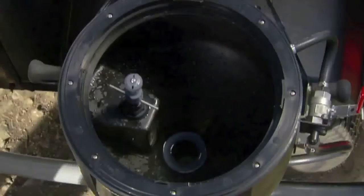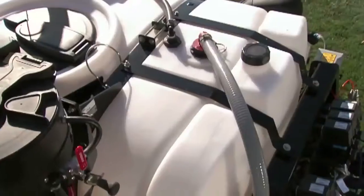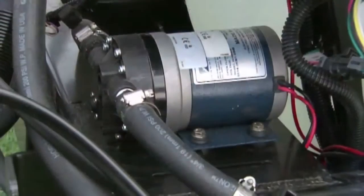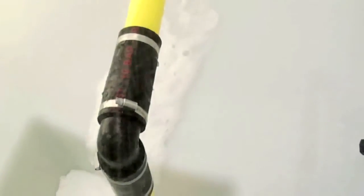The convenient built-in rinse nozzles can clean the inside of the eductor and chemical jugs. Another great accessory is the automated fresh water rinse tank kit, which nestles next to the main tank and includes its own electric pump, plumbing, and rinse nozzles. The tank kit holds enough fresh water to rinse out the main tank three times without having to stop or return to a water source.